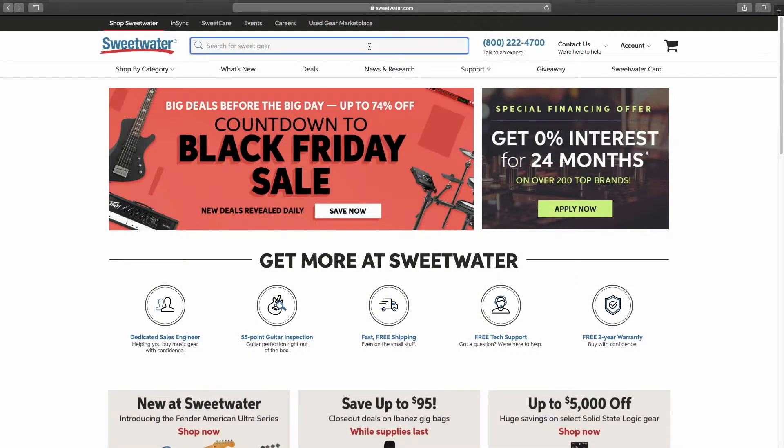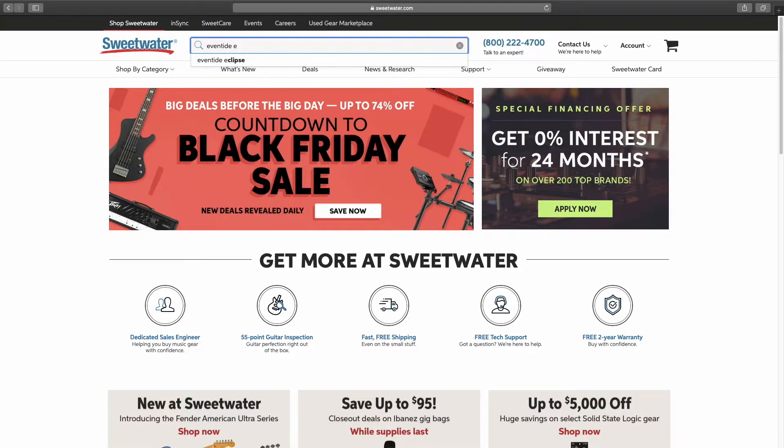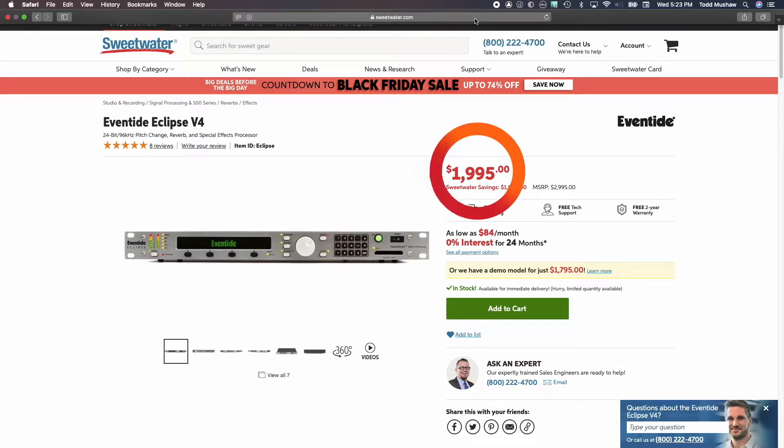I've been running Black Hole using my Eventide Eclipse. I was thinking I'd like to buy another unit, because the Eclipse is capable of doing some other very cool effects as well, but can only run one patch at a time. I bought my particular unit about 12 years ago and paid about $1300. That was a nice chunk of change back then, and it still is.